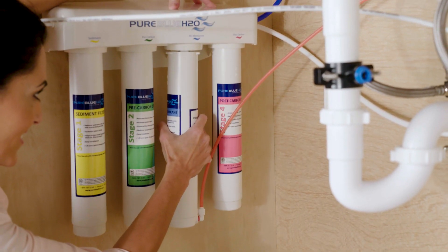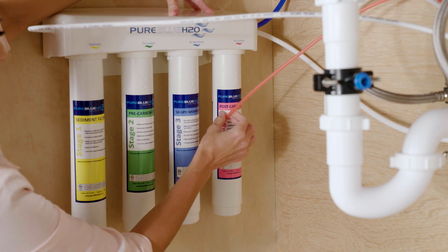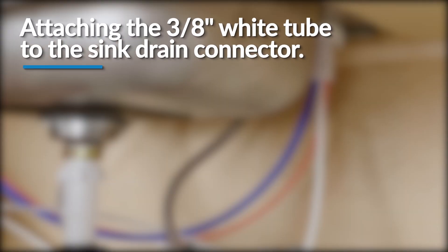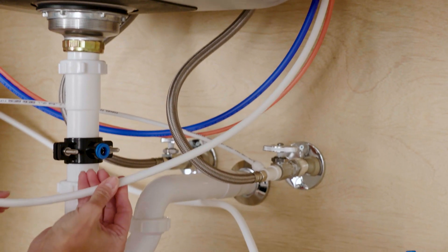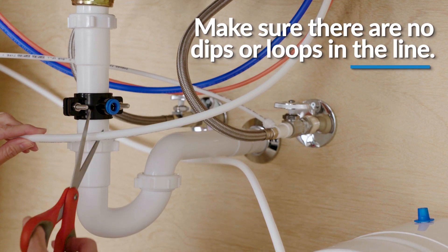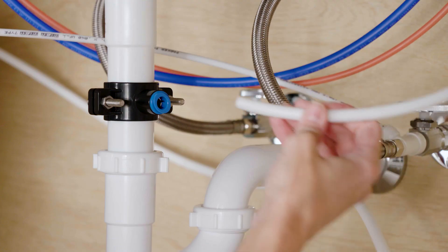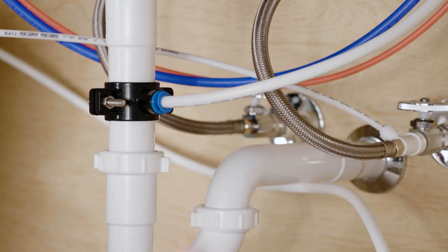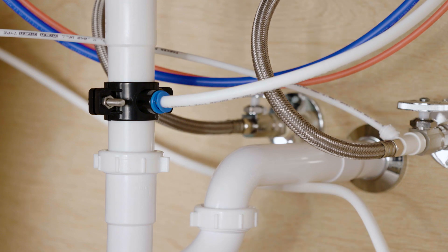Then, reinstall the stage 3 filter into the manifold. Next, you will attach the 3/8-inch tube to the collet on the sink drain connector. First, measure the length of the faucet's 3/8-inch white tubing and the distance needed to reach the drain connector. Then, insert it into the fitting until fully inserted. Gently tug on the white tubing to ensure it is firmly seated in the fitting.